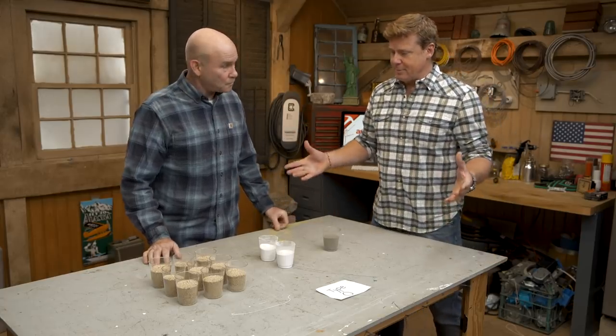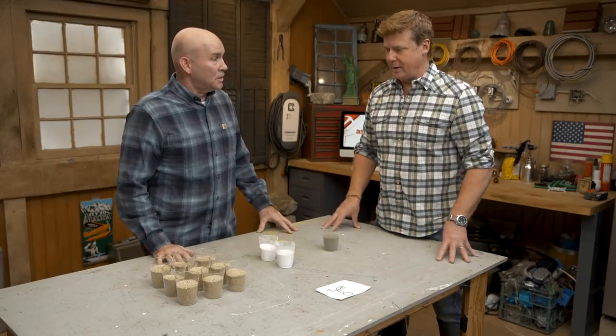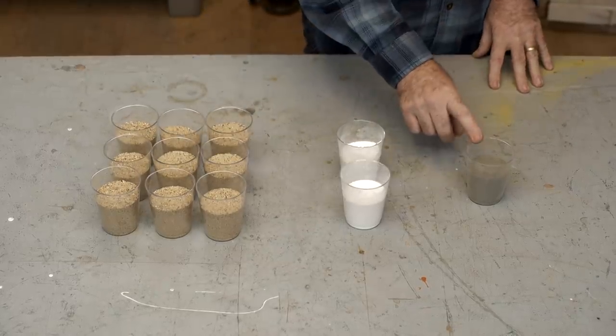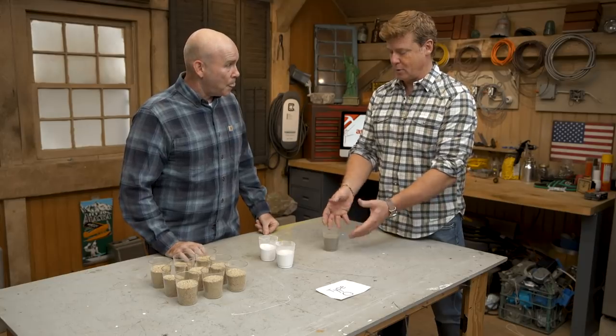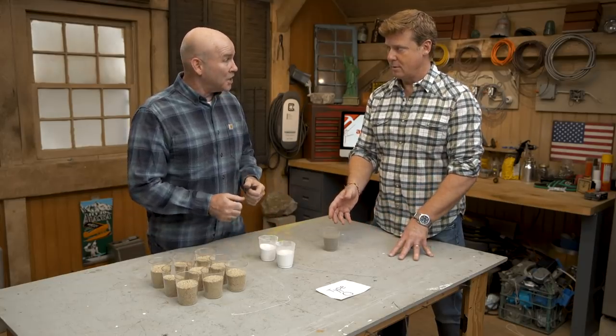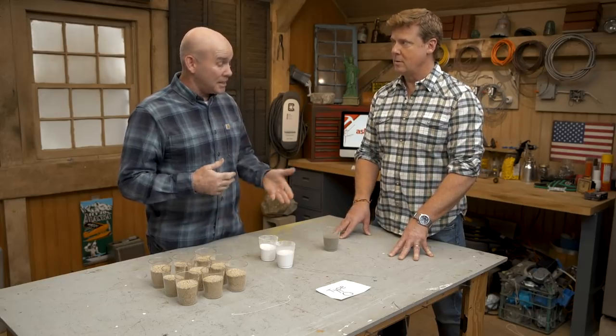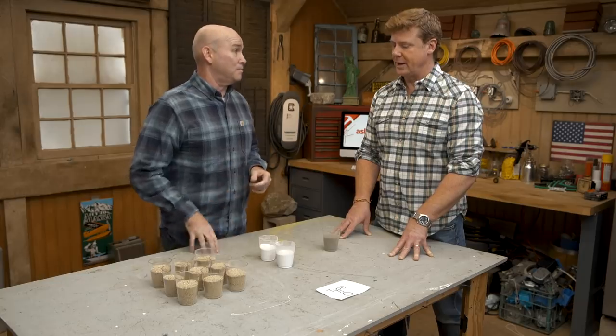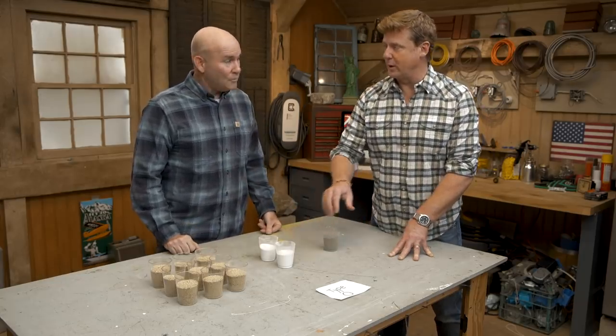The mortar has a basic recipe, and the recipe determines which type of mortar we have. We have basically four types of mortar used every single day. The three components used to make that mortar are sand, lime, and Portland cement. Portland is going to give strength, lime is going to give flexibility and elasticity, and sand is going to take both products and bind them together. More Portland means more strength, more lime means more elasticity.